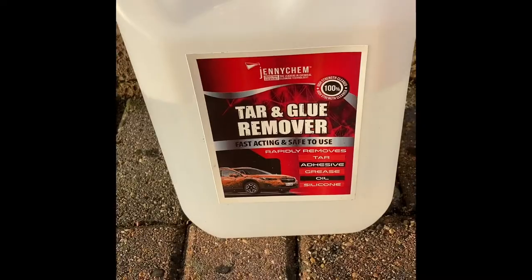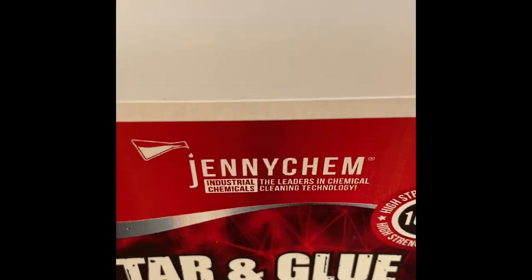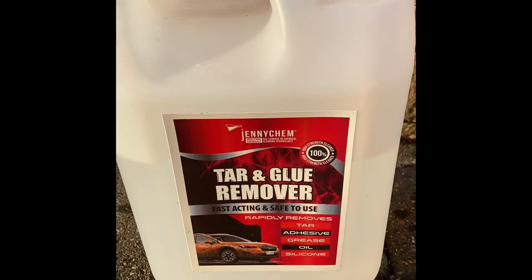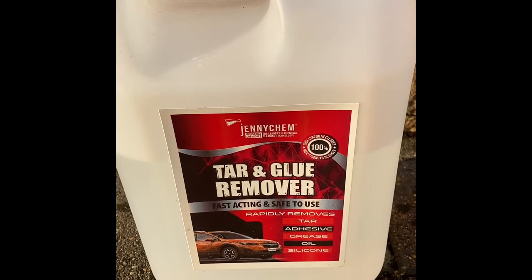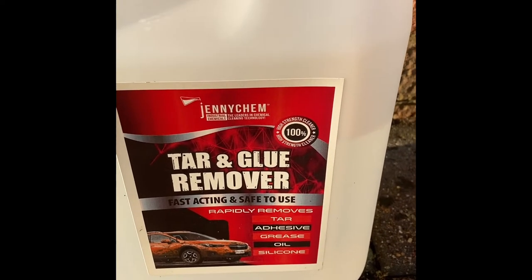I then visited a local shop who recommended me to a company called Jenny Chem. They're based in Snodland in Kent, not too far from where I live. After showing them the video and photos of the glue residue, they recommended this tar and glue remover.